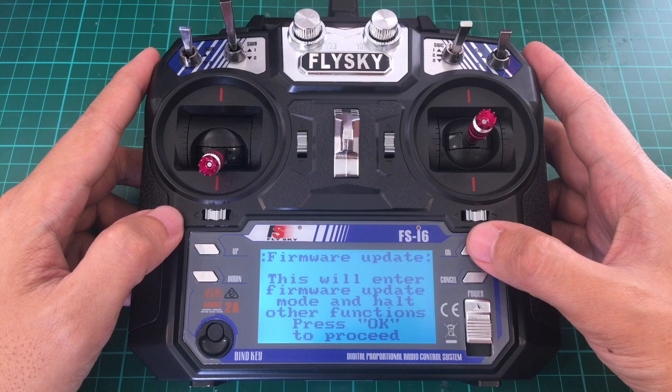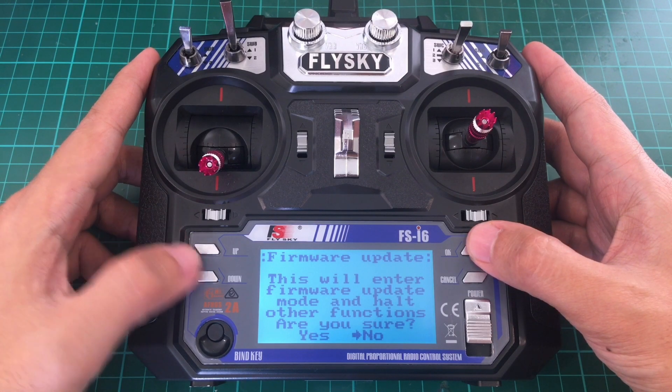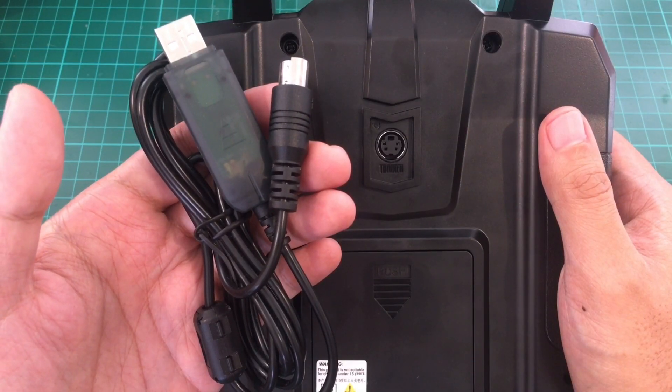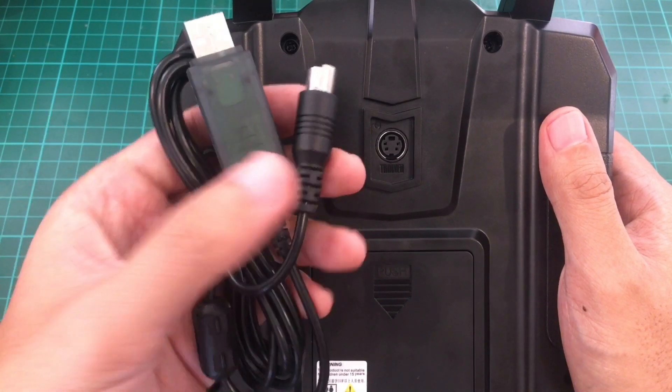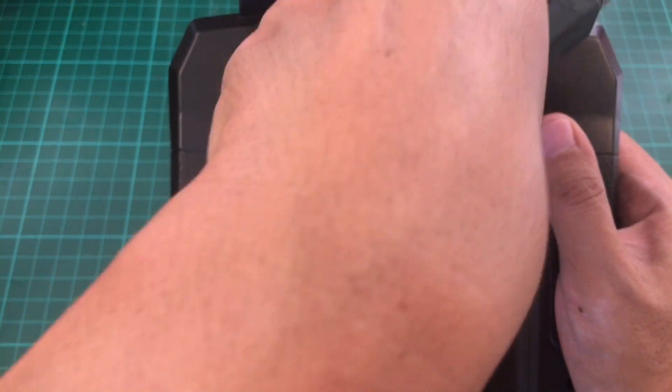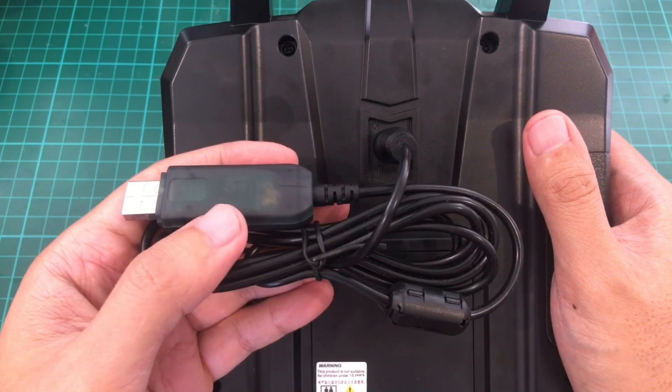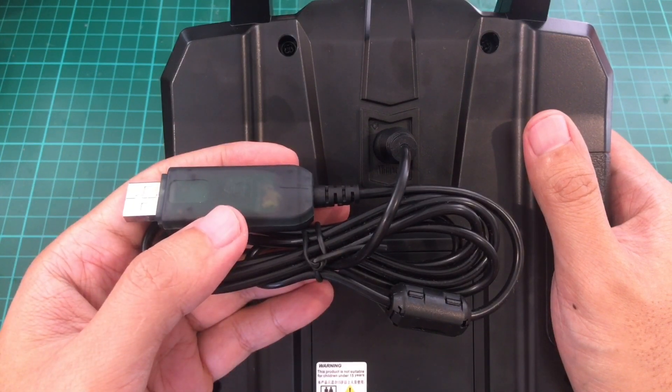You will need a firmware update cable. Just plug one end into the transmitter and the other end to the PC, and then you can start updating the firmware. I have a detailed step-by-step guide and I will provide the link below in the description.